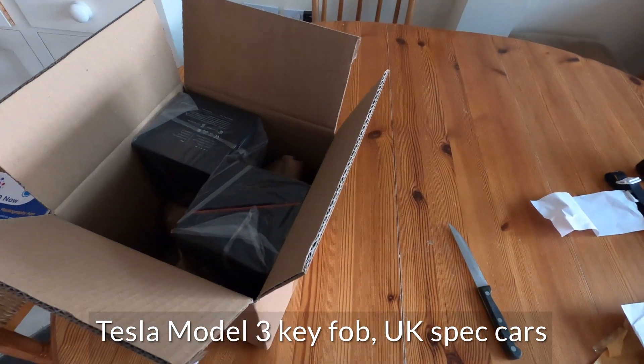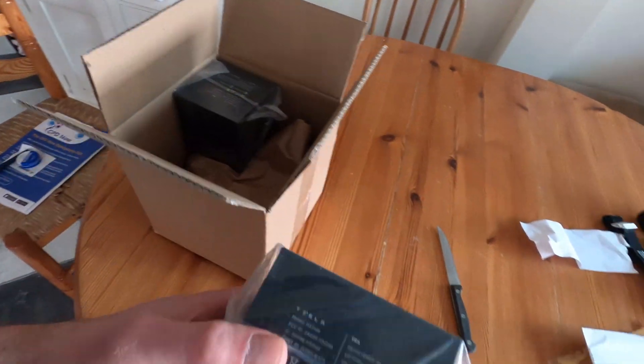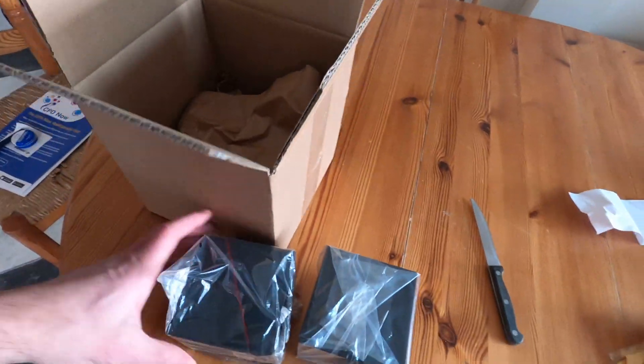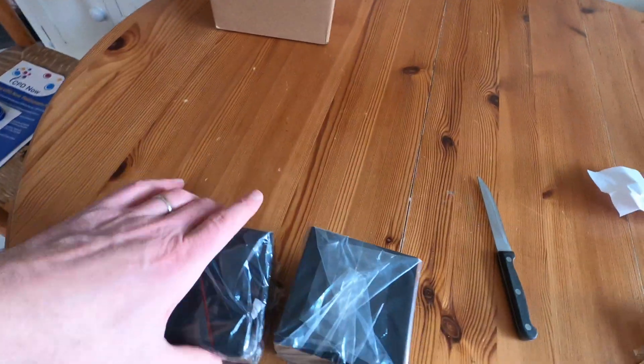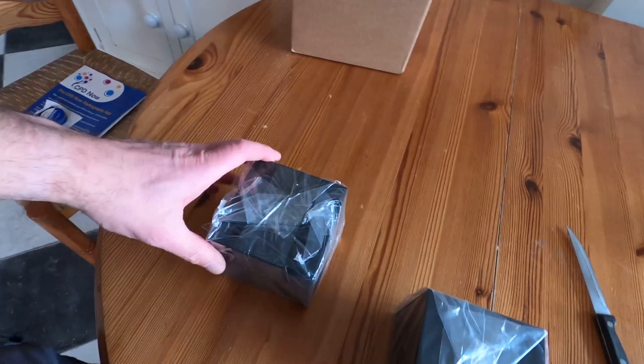Good morning. In this box I've just had delivered — a double wall box by DHL — a couple of Tesla Model 3 UK keys. The nice thing about this is that we've had them released to us in the UK at the same time as in the States. We haven't had to wait years or anything like that.